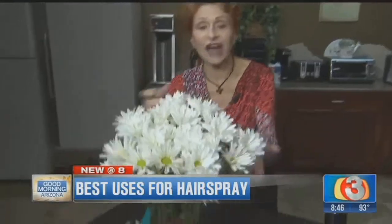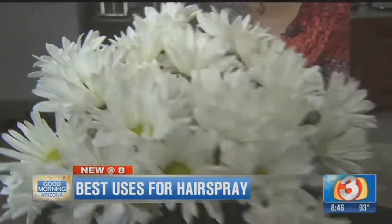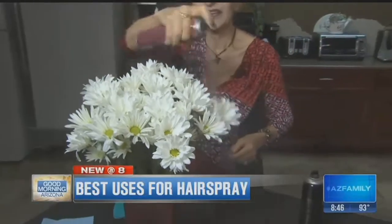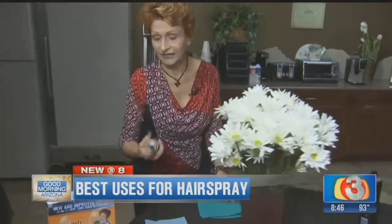What about flowers — especially flowers that have soft little petals like this? How do you keep them looking fresh longer? Hairspray, my friend! All we're going to do is take the hairspray, spray it on — I always get it underneath the petals too — spray it all over them. They'll stay fresh for five or six days.